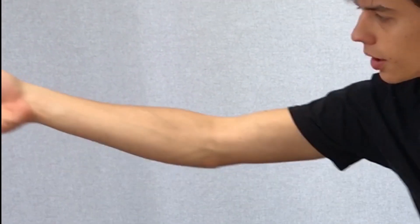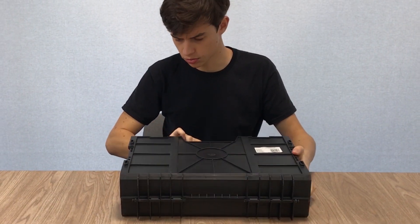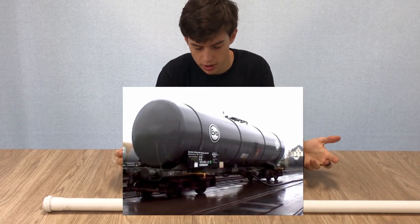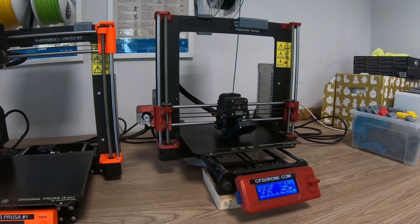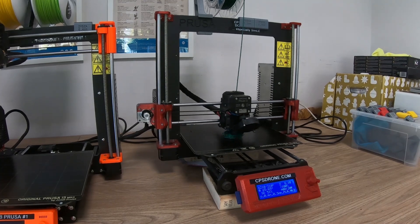3D printing aside, what you would normally do is use a PVC pipe or a stock waterproof case for the body of an underwater drone. The problem with this is that these components are often not rated for large depths, so they could just flood underwater, leak, or cause a range of other problems.